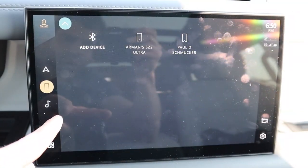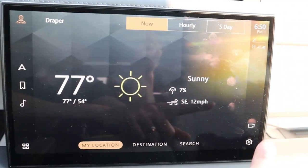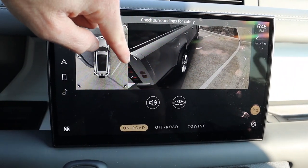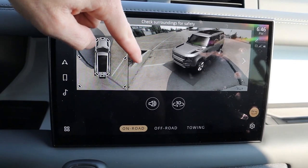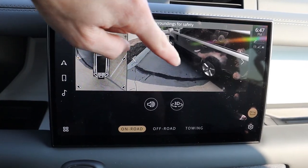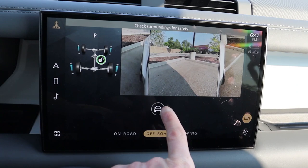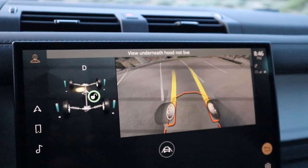Moving to the infotainment screen, you have a large 11.4-inch touchscreen and the software is incredibly snappy. On the left-hand side, quick access buttons for navigation, phone, and audio. On the right, a quick access button for the 360-degree camera — I love that there's a 3D mode where you're essentially floating around the vehicle, and it cycles through different cameras. There's also an off-road mode that uses software to show you what's going on underneath the vehicle, so if you're approaching a rock, you can see where it is underneath the car as you pass over it.